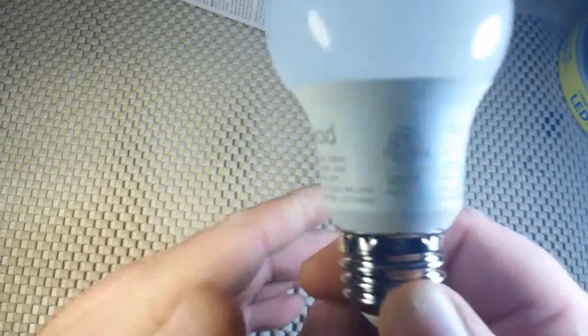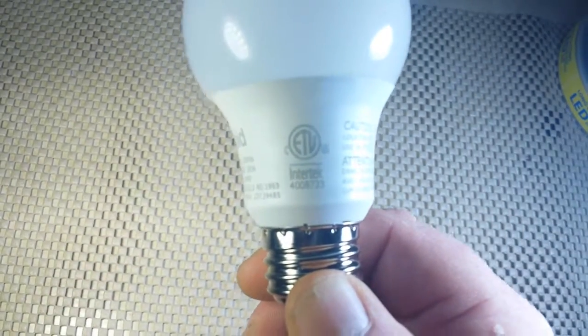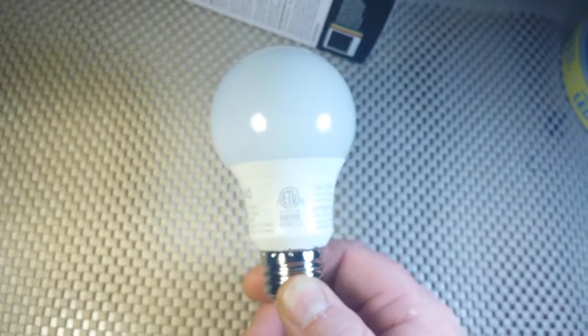The name on the bulb itself is Intertec. The globe appears to be plastic — it's hard to tell, but it feels like some sort of plasticky substance.